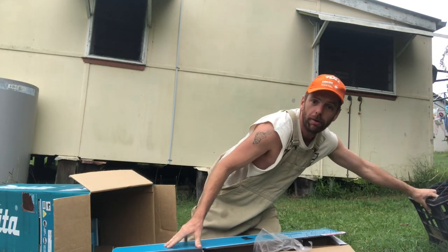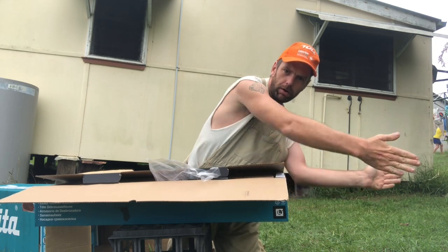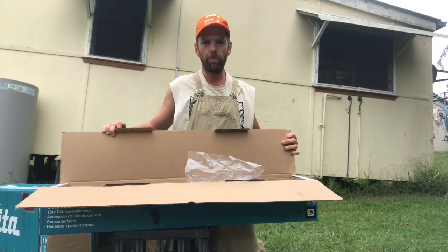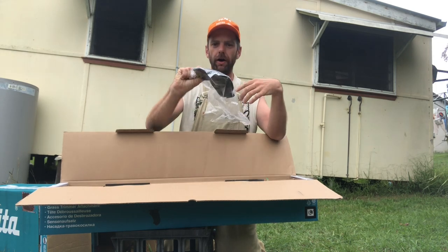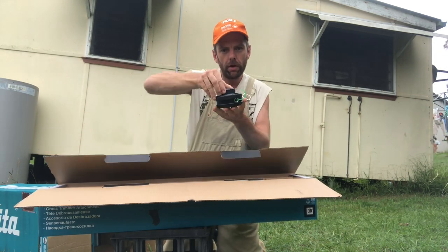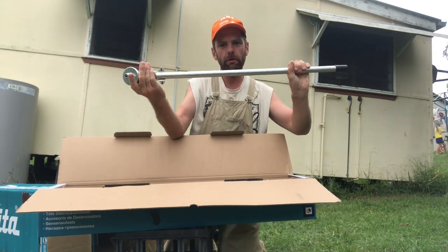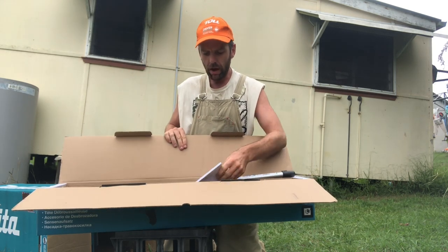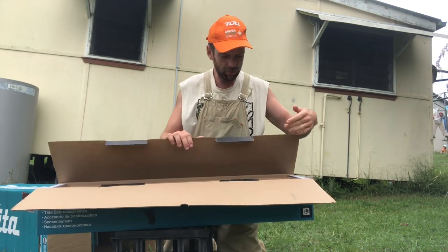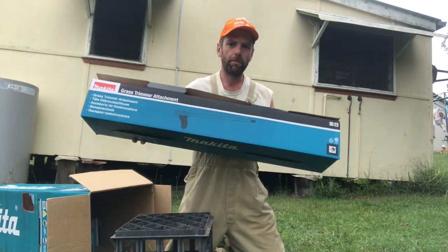If you remember last time I unboxed a whippersnapper — it was really difficult. Makita have already gone one better than the red one and just pop it open on the side — easy access to everything. Safety guard: safety first, always take that out of the box first. And the bit that spins — that'll clip onto there. I'm not going to assemble it in front of the camera because it's boring to watch, so I'll just fast forward and show you it at the end when it's all finished. That's item one.